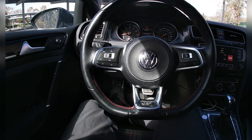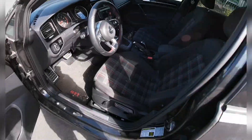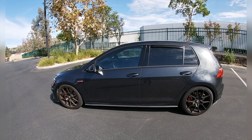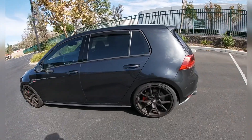Let's check out the exterior for a second. Amazing looking 2017 Golf GTI, old wagon GTI.